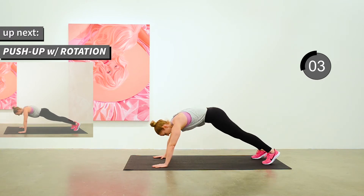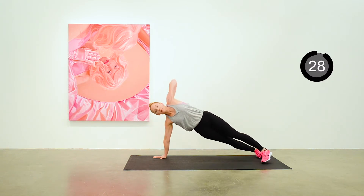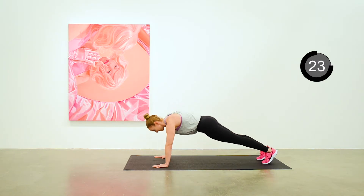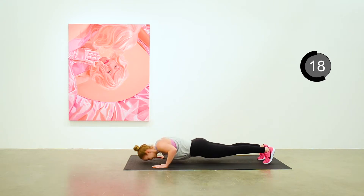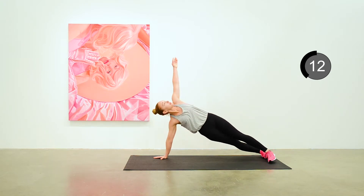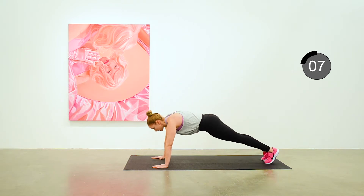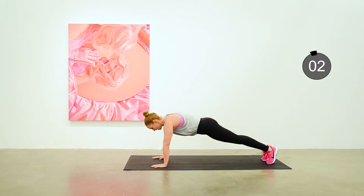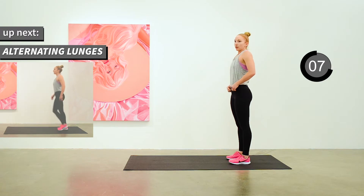Down to full push-up position, rotating up to the side after you complete each push-up. You can certainly do this from your knees if you want to modify. It puts you into a nice side plank position as you rotate to the side. Next up is alternating lunges.